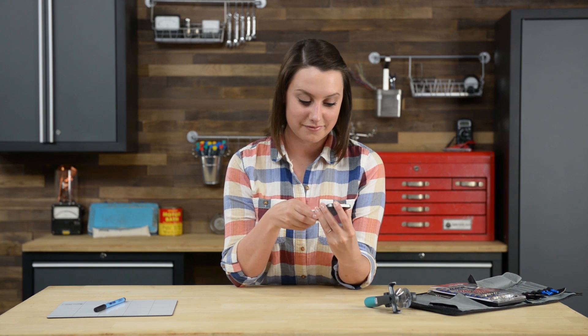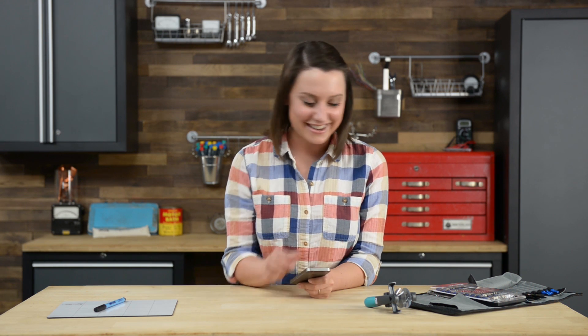First things first, I'm gonna make sure that my iPhone is completely powered off. And once I've confirmed that, I'm gonna get started by opening the phone and removing the two screws by the lightning connector.